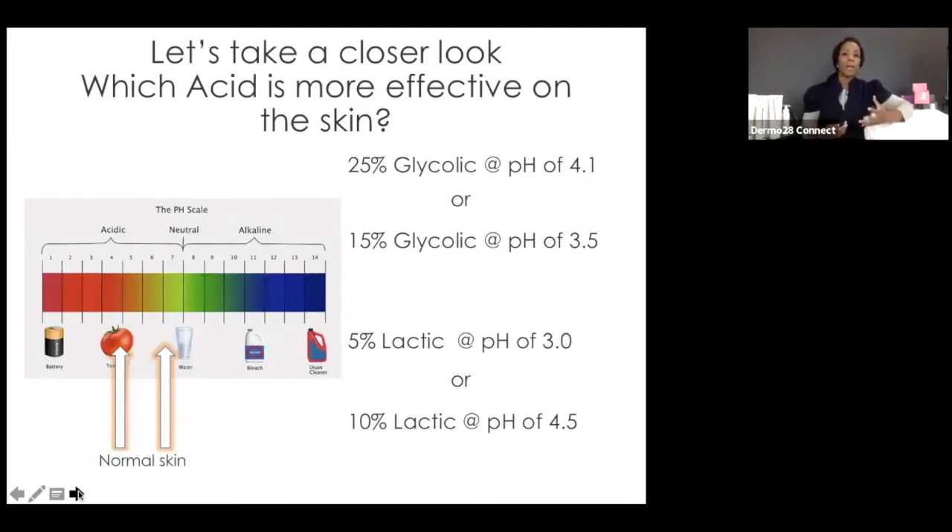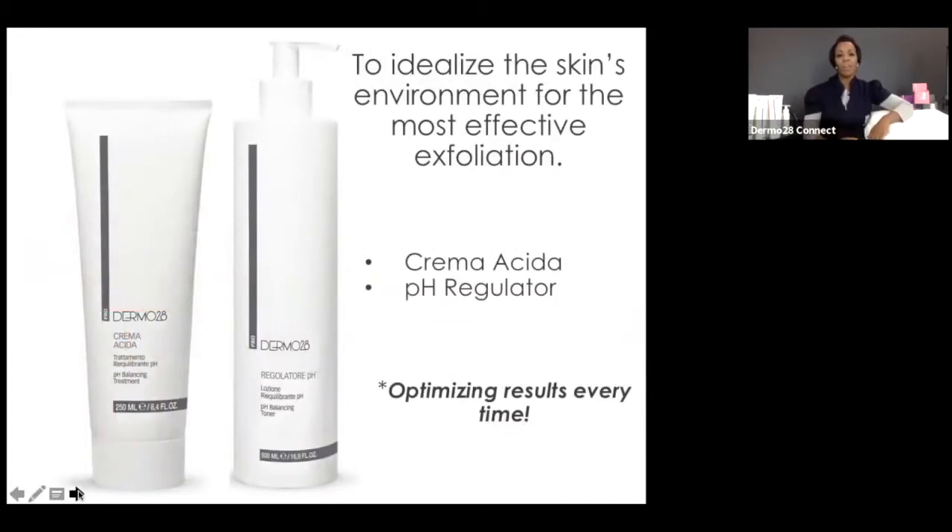Bear that in mind when it comes to professional peels and having conversations with clients. Our dynamic duo — Crema Acida and pH Regulator — is the crème de la crème. It will idealize the environment and acid mantle to prep any skin for exfoliating treatments and optimize results every single time. It is your pre-treatment you never want to rush or skip. It sets the skin's tone, makes it more receptive and inviting for your exfoliants, acids, and other therapies. You'll see me use this on Katie, my model, in a few moments.